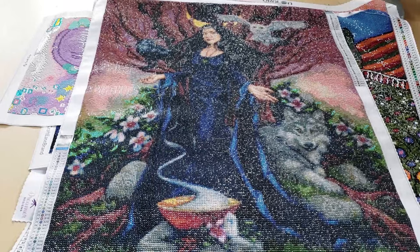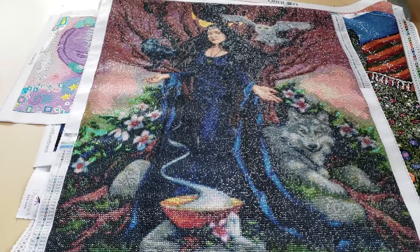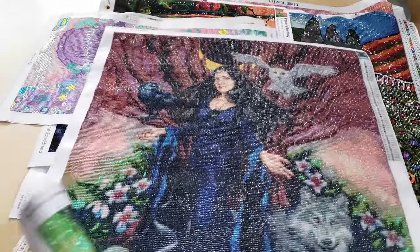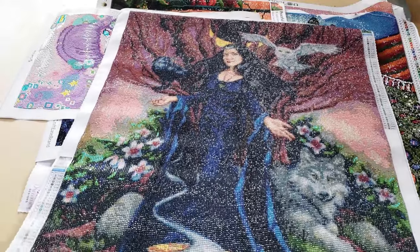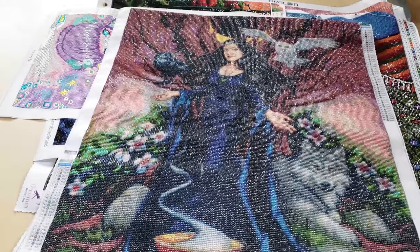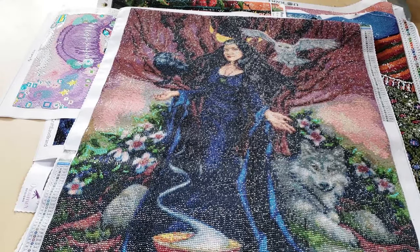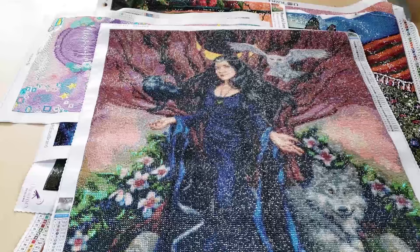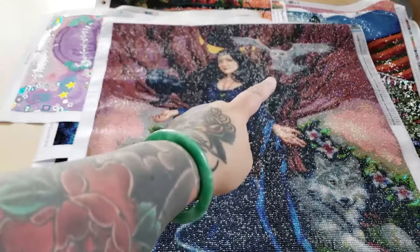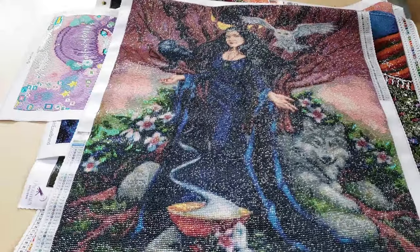Then we're moving on to Uniquely Yours Down Under. It doesn't say on the canvas what this is called, and I forget the artist name, but this one is really cute. I liked working on this one. This is my only one from Uniquely Yours Down Under — they're an Australian company, and I just really like how this one turned out. She's like a witch. She has her crow, her owl, her wolf, and a little cauldron down here.